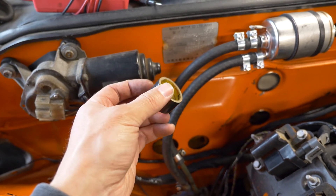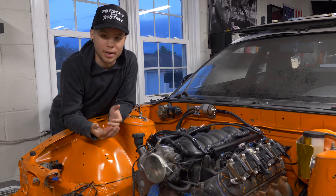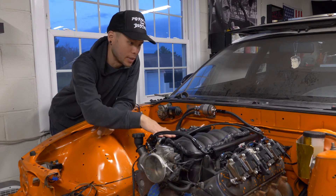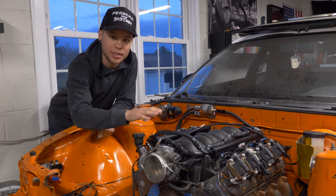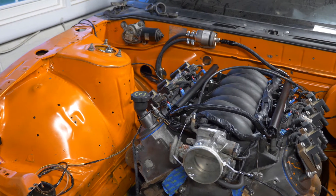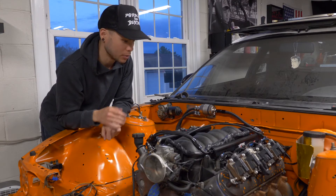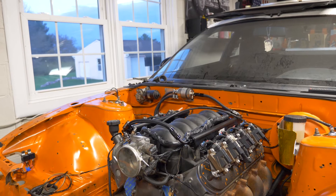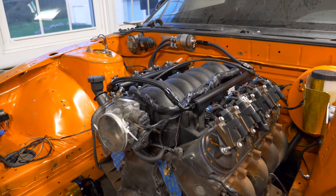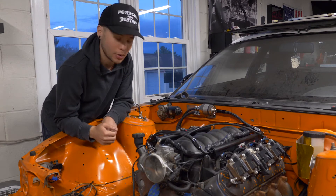I ran out of electrical tape, so that paused things briefly, but I ended up getting more and finishing the engine bay harness. We've got everything wrapped up, organized, cleaned up, and correctly placed in the engine bay — and it looks really, really good. It's nice and tucked out of the way, everything reaches where it should, and I've got all the connectors connected. Everything around this area should be good to go now.